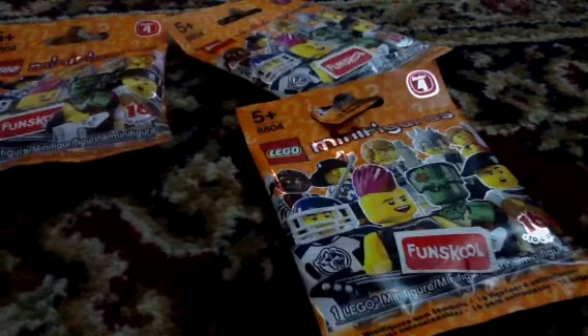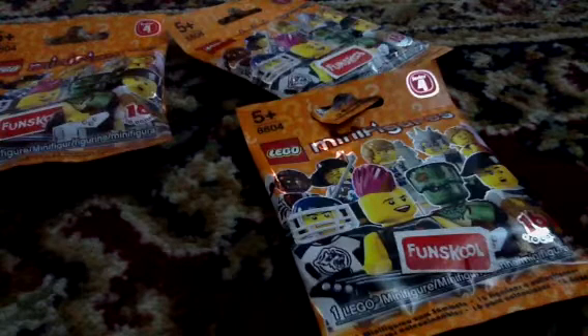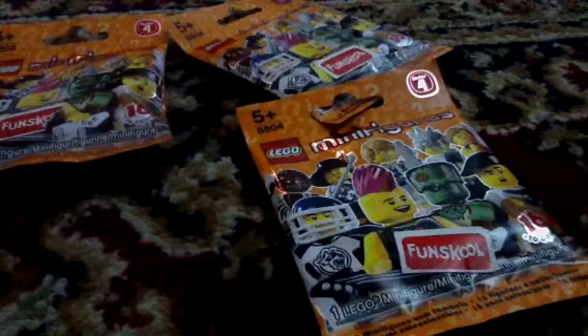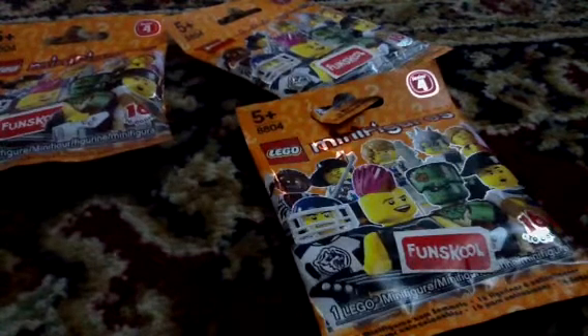Hi everybody, today I'm going to be reviewing some Lego Minifigures Series 4 packets. I just went out and picked up three of them about maybe half an hour ago, so I'm going to see what I get. I already have quite a few of these, so maybe I'll get new ones.